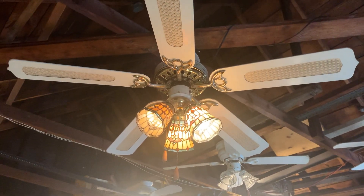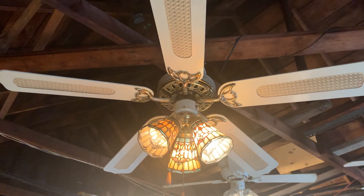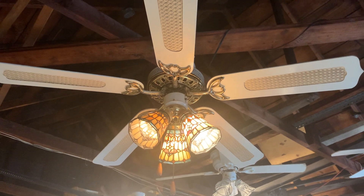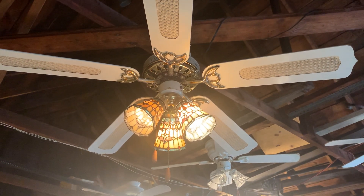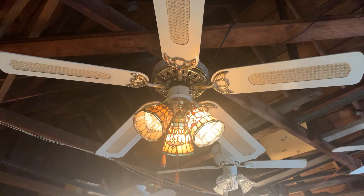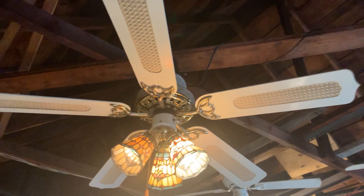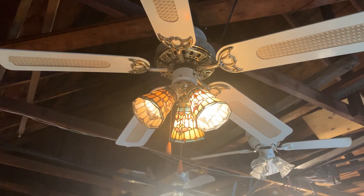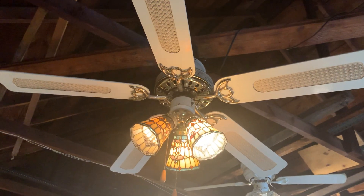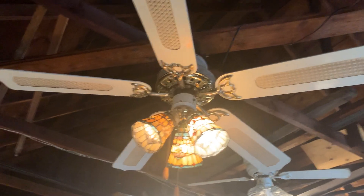The original mounting bracket was included with the fan, but the ball socket didn't have the grip on it. I don't know why I gave away the original mounting bracket, but I used a different mounting bracket for this fan. It's not the original mounting bracket, but it is the correct mounting bracket for this fan — one that me and my father got from Lowe's back in 2015.